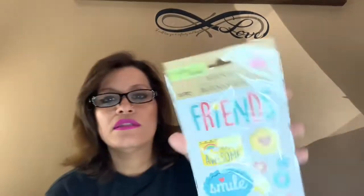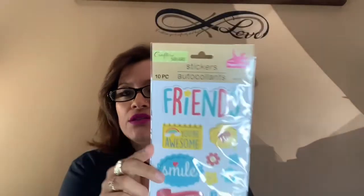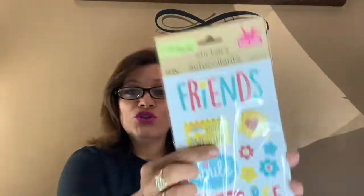I picked up a friends-themed sticker set: 'You're Awesome,' hearts, flowers, smiley face, 'Best Friends,' and 'BFF.' I thought that was very cute for cards. And of course I had to pick up the football sticker set — me and Mr. E are always watching football games. It says 'I Love This Game,' 'Eat, Live and Play,' 'My Sport, My Game, My Life.'